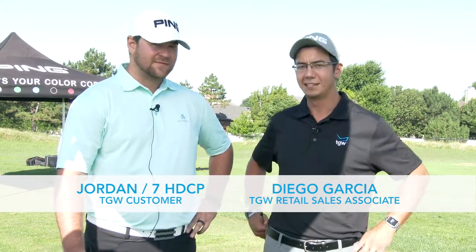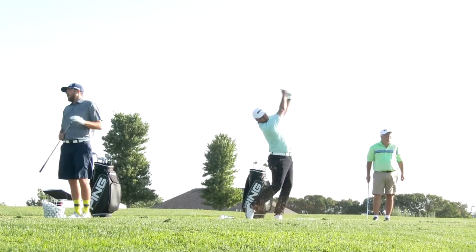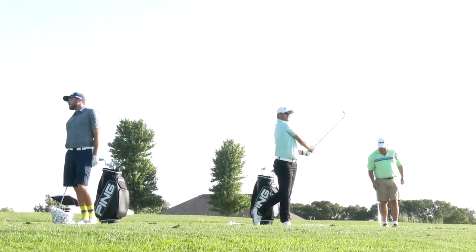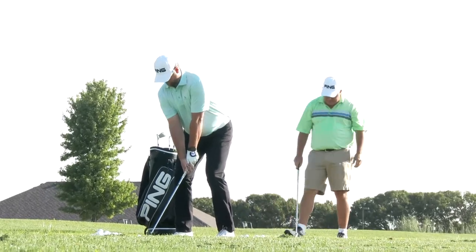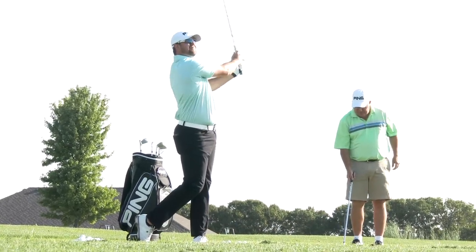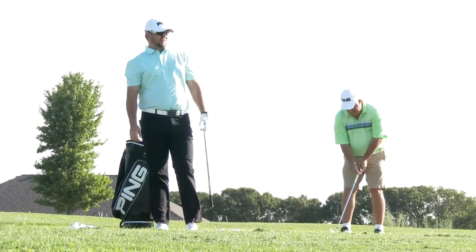I've got my friend Jordan here today — he's been testing out this new blade. Jordan, do you mind telling us a little bit about your game? I'm a 7 handicap. I really like looking for good irons because I hit a lot of irons throughout my game. The lower irons are really important to me — the 3, 4, and 5s — because I hit a lot of them going into greens on par 5s. I really thought these were awesome. You could get them up in the air way easier than a traditional blade iron, and they're very forgiving as well.